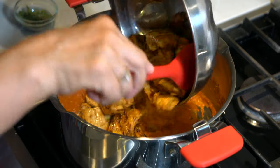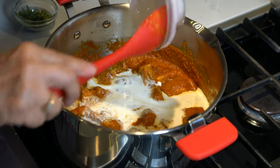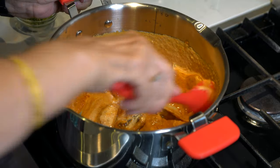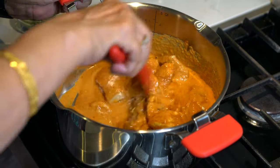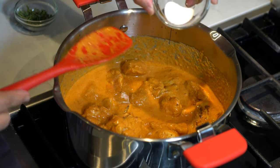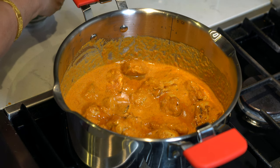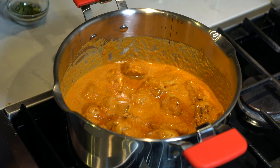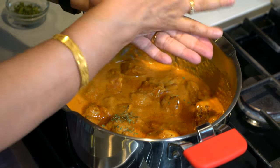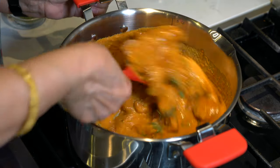Then we will add the cooked chicken with all its juices, the heavy cream, and the one teaspoon of sugar. You can substitute the sugar with one teaspoon of honey, one teaspoon of brown sugar, or desi gud. Half a teaspoon of the dried fenugreek leaves will also go in at this time, but before adding we will crush them between our palms.